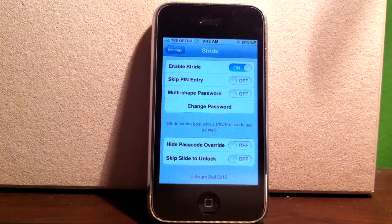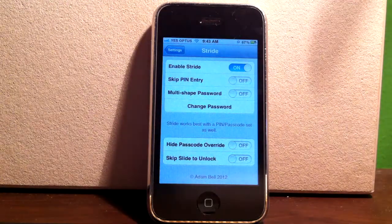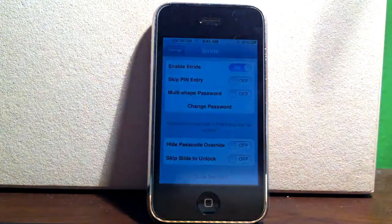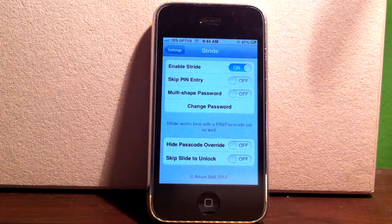Both of them work together well. There's no slow delay changing between the two unlocking systems. The multi-shaped password just prolongs the confirmation, so when you draw your code it gives you more time — you have time to draw two or three pictures within your password.